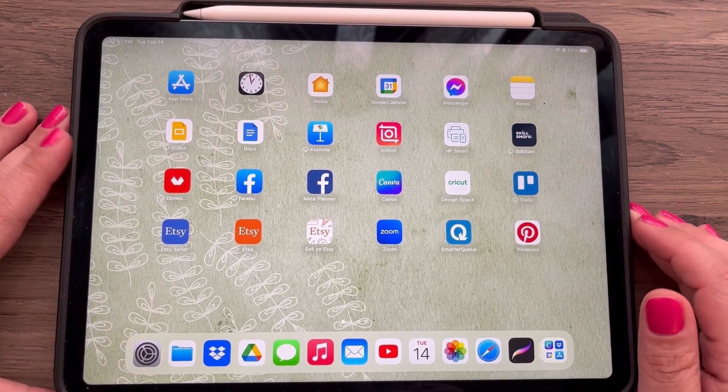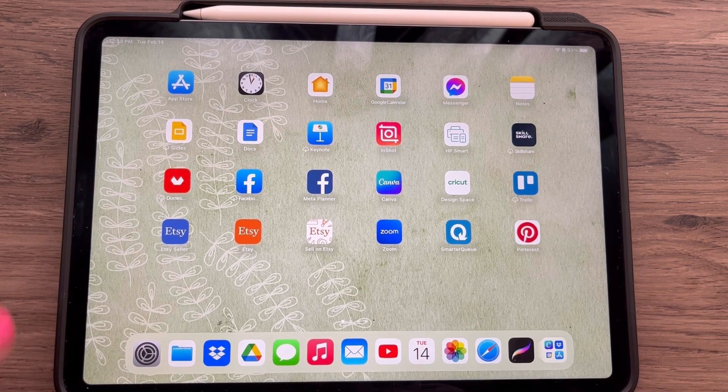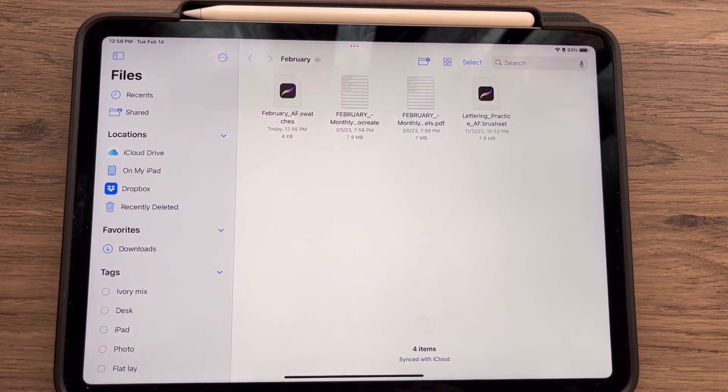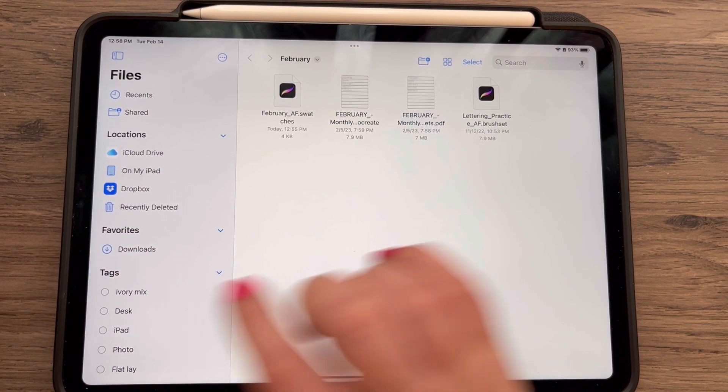Hello hand letterers and welcome back to another month of Letter With Me. As usual, we are going to start by grabbing our downloads and those will be in your files app on the iPad, and you'll find them under your download section.